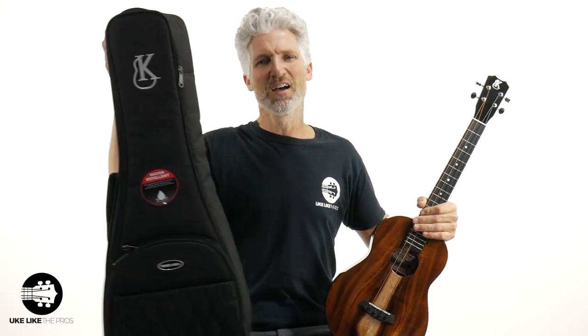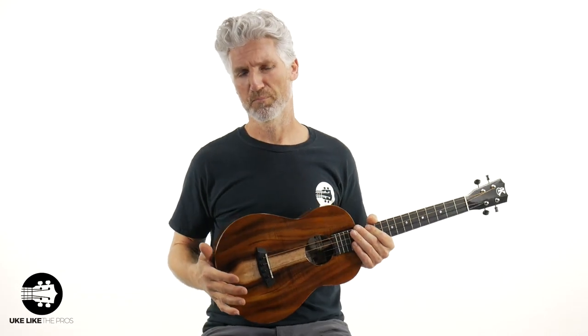You do get the Music Area case with this. If you want a hard shell case, you can upgrade to that as well. You also get access to the Ukulele Pros premium membership as part of it.